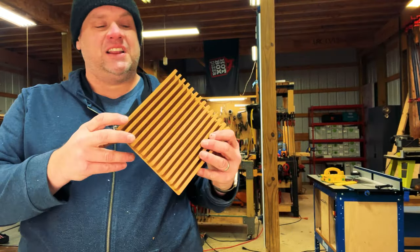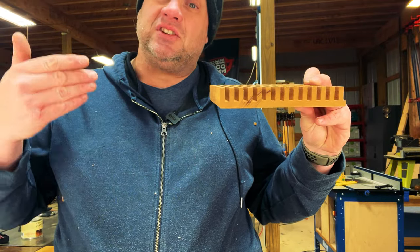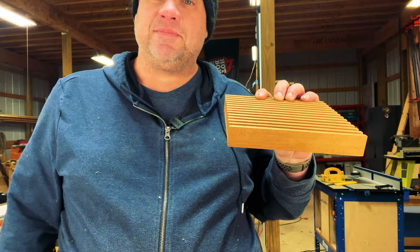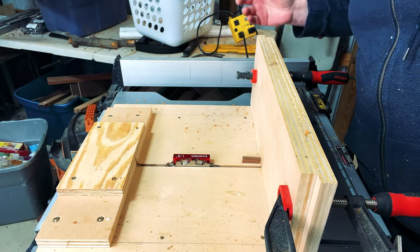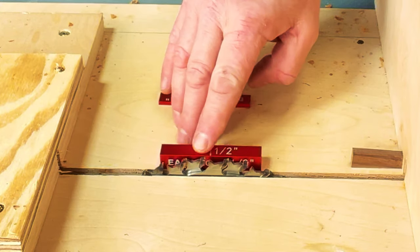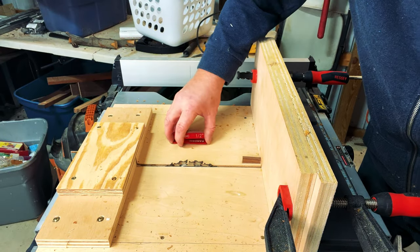Let's take a look at what we just created. You can see there are some beautiful lines in this mahogany, but I think I may have gone just a little bit too deep with those trenches. So I'm going to lower the blade just a little bit when we do the cross cuts to create the actual lattice pattern. For the cross cuts, I'm going to remove the eighth-inch setup block and only go a half inch high.